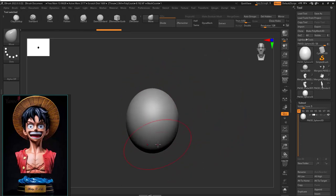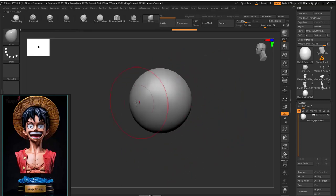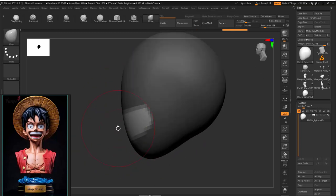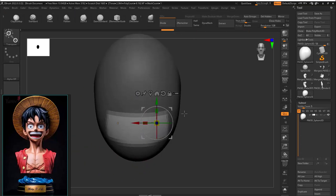Hello everyone and welcome back to our channel. In this video we'll be learning how to make a Luffy bust — this is going to be a smooth and short video about the burst character, like a Luffy bust.